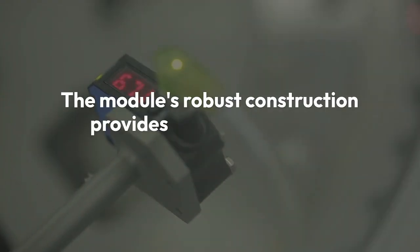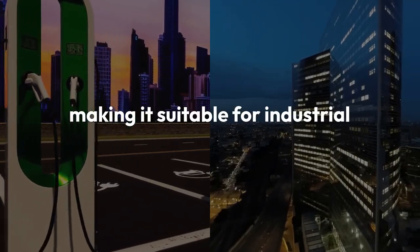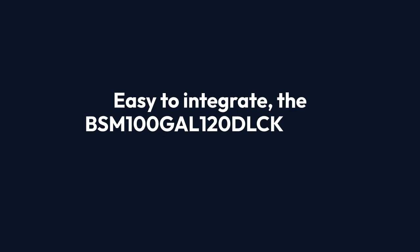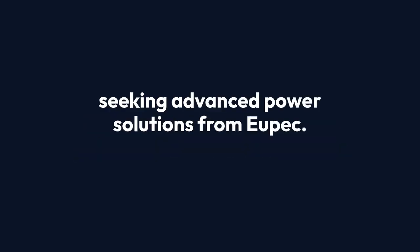The module's robust construction provides excellent thermal stability and longevity, making it suitable for industrial use. Easy to integrate, the BSM-100-GAL-120-DLCK is the preferred choice for engineers seeking advanced power solutions from UPEC.